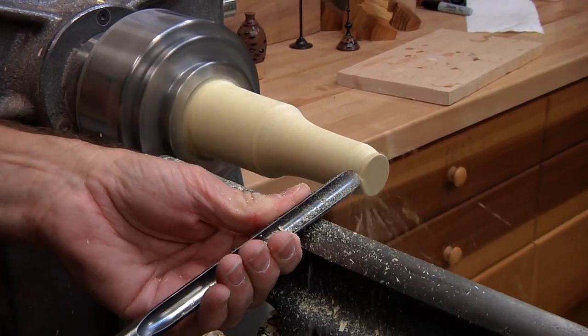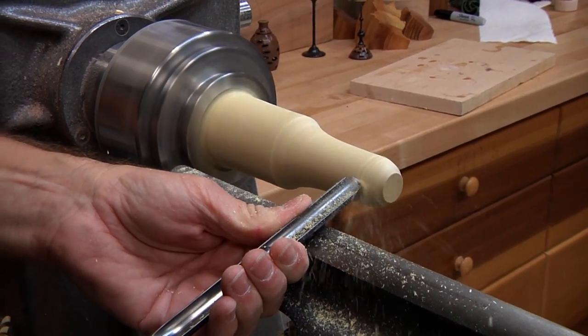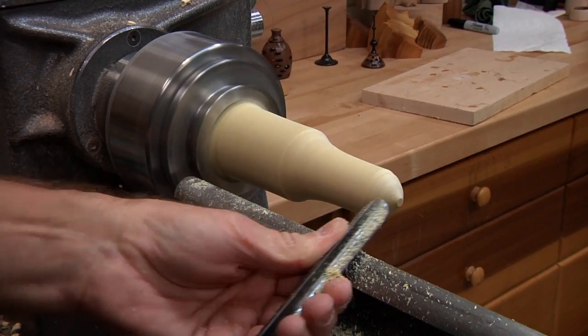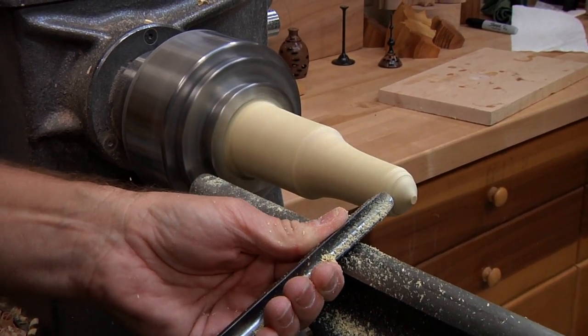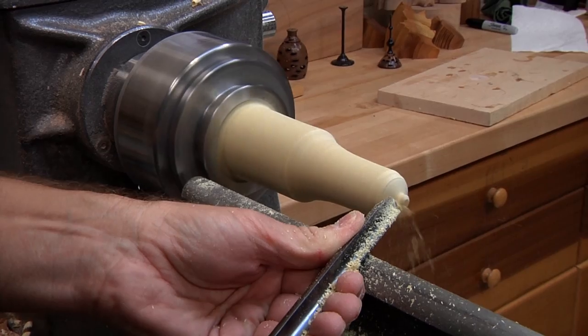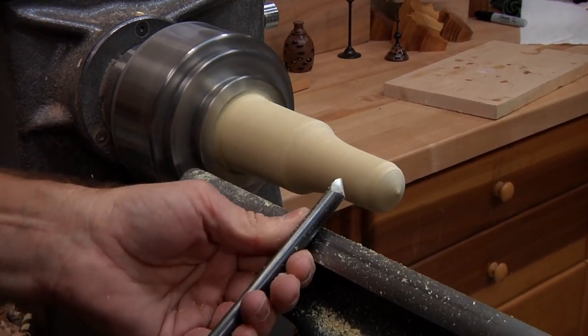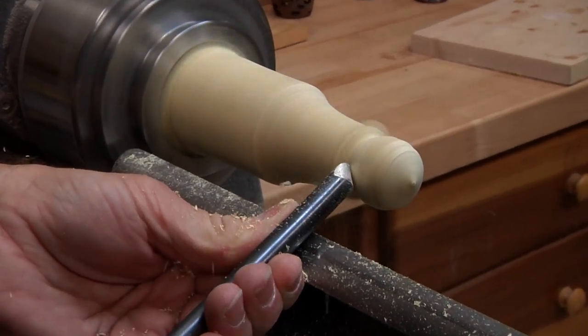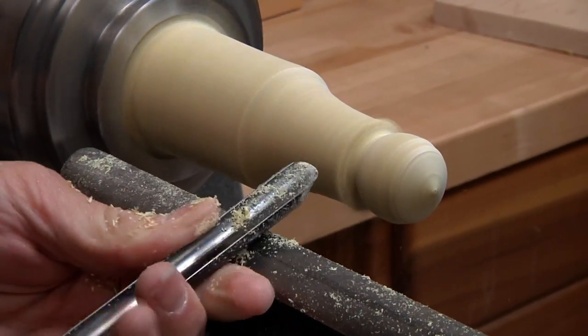And remember, we always sneak up on the bead. This is poplar, so it's really soft, and we don't wanna make that a pointy top — that'd be really bad. So we're gonna just make a rough bead here. Like I said, this doesn't have to look pretty. That's what's so cool about it — we're just using up scrap wood at this point.